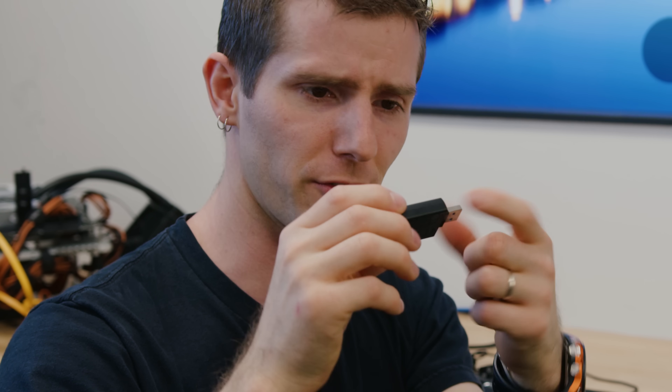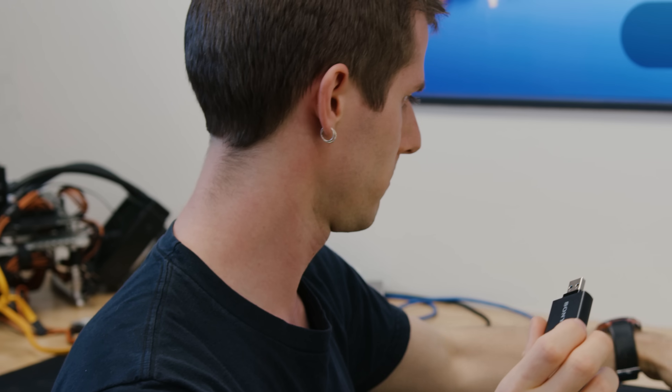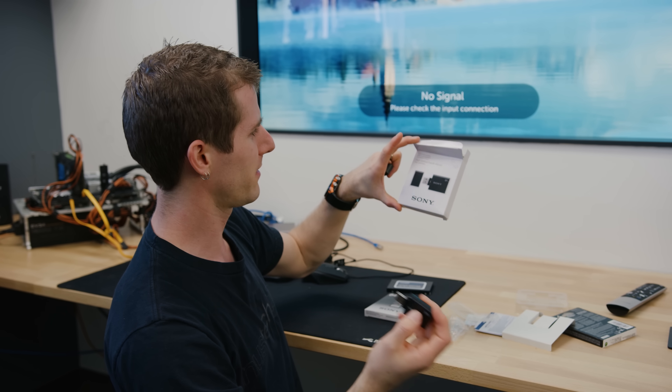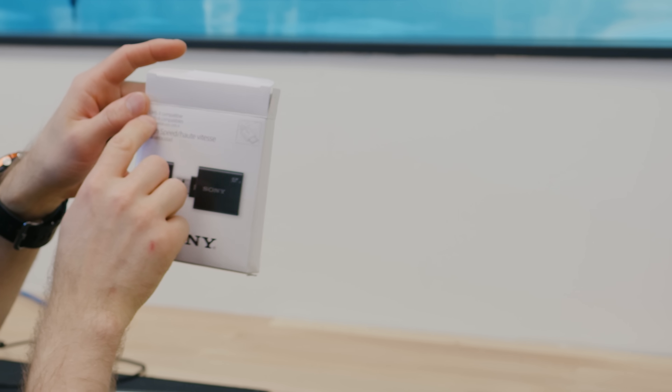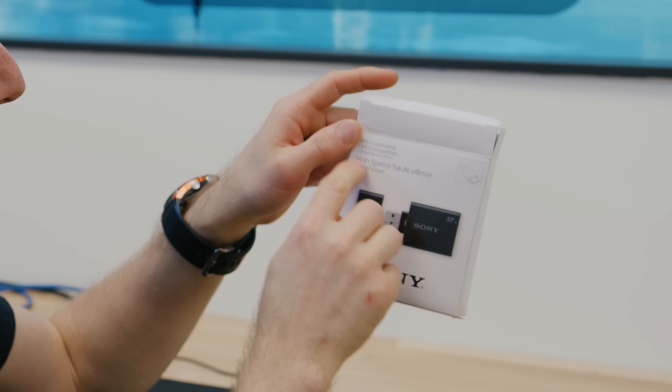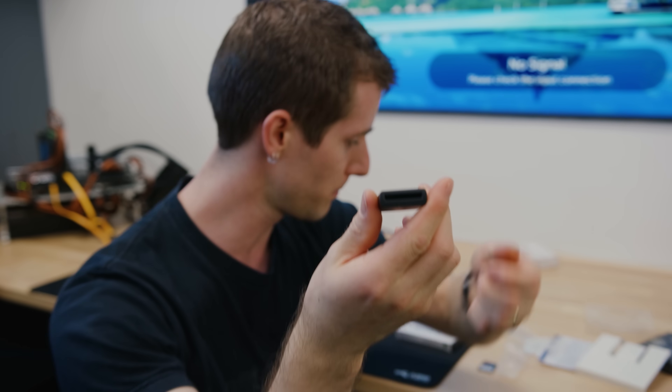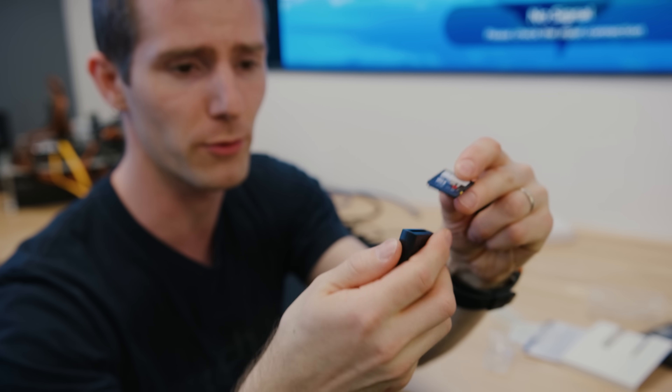This is the Sony UHS-2 compatible high-speed — doesn't explicitly say it's an SD card reader, but whatever, minor details. It's USB 3 and it's got a compatible slot for all those extra pins.